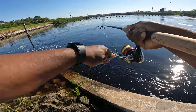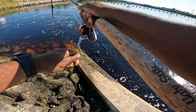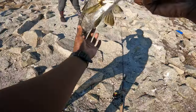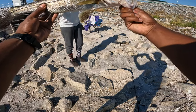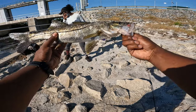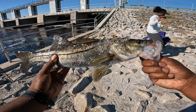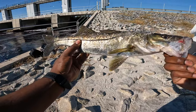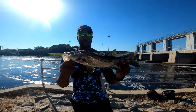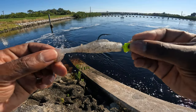We got another snook! I caught this one right at the bank and it fought kind of hard for such a small snook. Just for curiosity I want to measure it — it's a 19-inch snook right here. We're gonna get it back in the water, we had it out long enough already. Let's keep fishing.